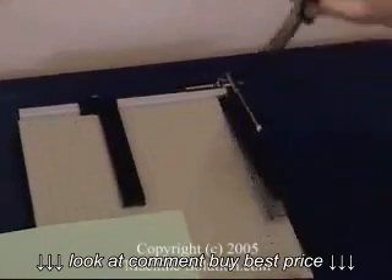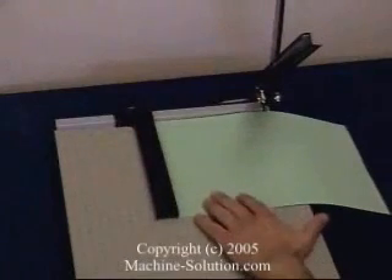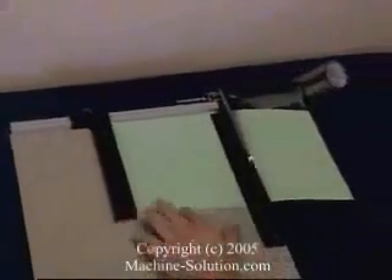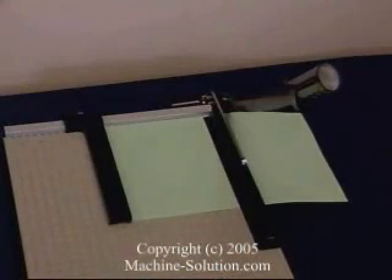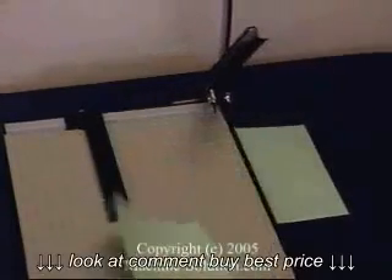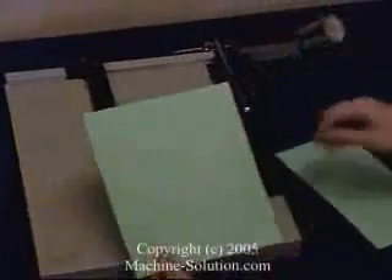Now, once we're ready to make the cut, we'll simply lift up this lever here and go ahead and insert our paper. Now we can go ahead and first close the lever so that the paper clamp is down. This prevents the paper from skewing or moving around. Now that the paper clamp is down, we're ready to make our cut. Simply push down, and once you're done, lift this up and move the paper out. As you can see, it's made a nice, smooth cut.